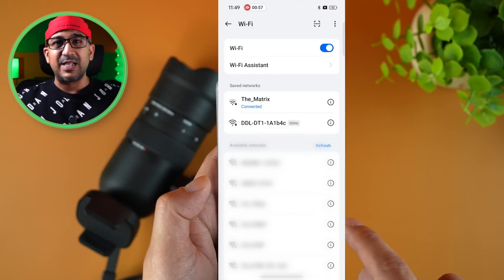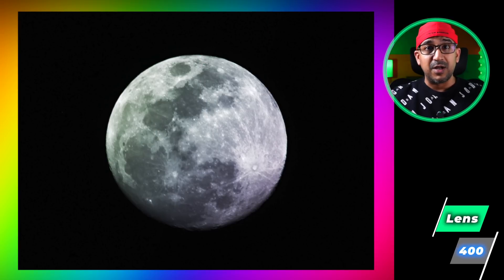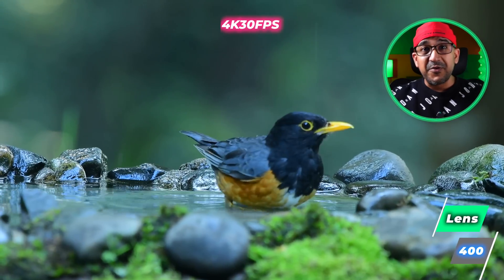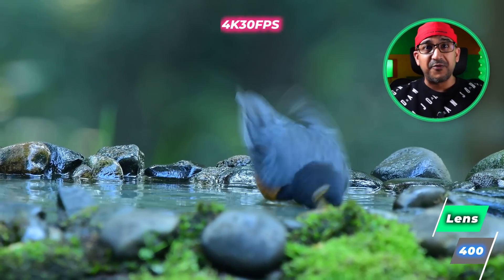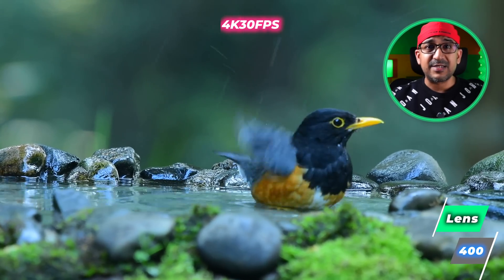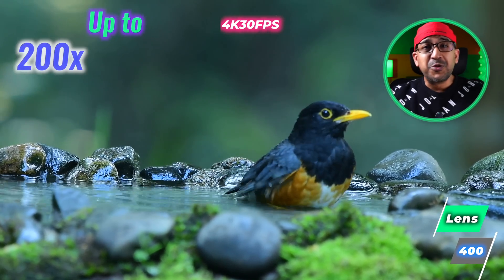Even on most flagship smartphones, anything beyond 20 times zoom is almost unusable. Since the XScope DT1 wirelessly connects to any smartphone, we can even use this telephoto camera with an entry-level smartphone. It's truly an affordable and easy way to take distance shots. With the XScope DT1 we can observe lunar craters, photograph rare birds, and even record dangerous wildlife activities. Featuring a 400 millimeter focal length lens, it magnifies distant objects up to 200 times.